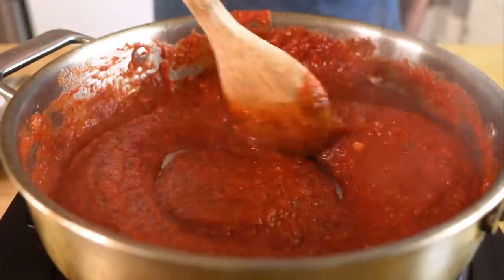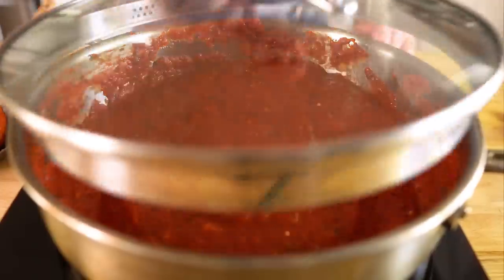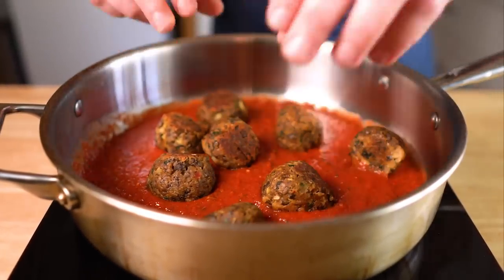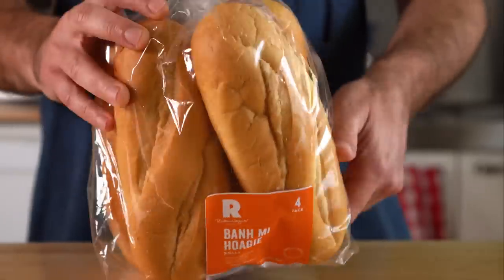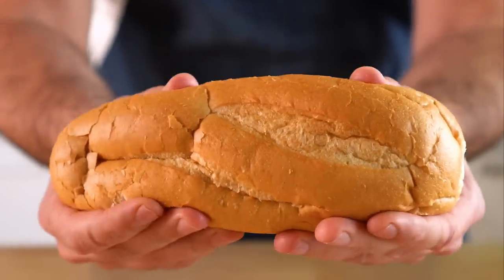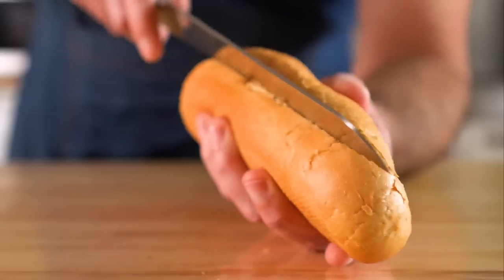You can serve this right away or ideally simmer it for an hour or so — I would suggest letting this simmer while you make the meatballs. Then add the meatballs into the sauce and let them cook for a few minutes while we prep our sandwich. I found these rolls by a local bakery and they are by far the best I've found for this kind of sandwich — the inside is soft and the outside has a nice chew to it, so try to find something similar.